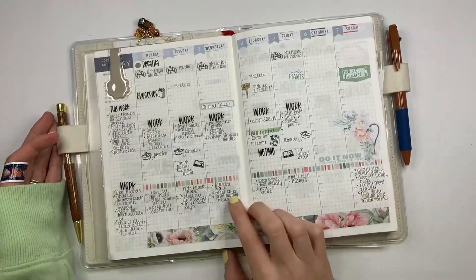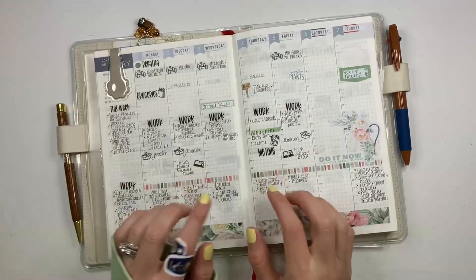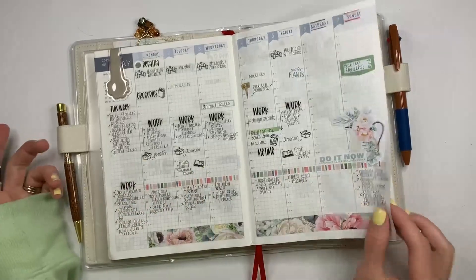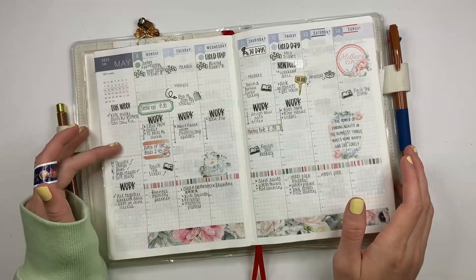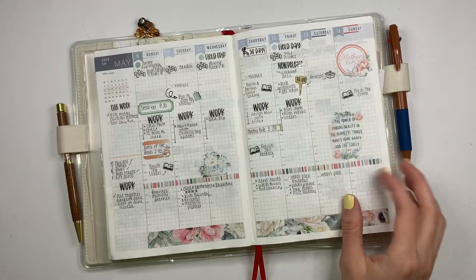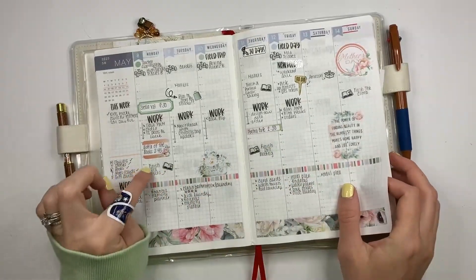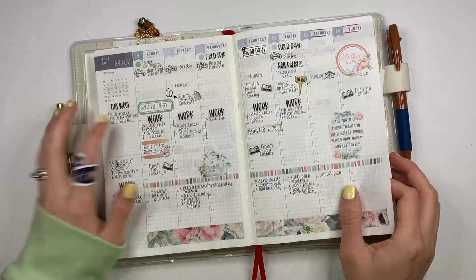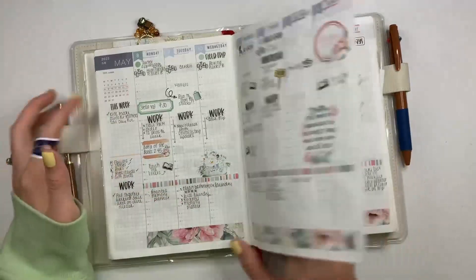I use my weeks as basically a plan-ahead. The only thing I mark after the fact is when I finished a book — I don't know, I've just always done that. So this is the week of Mother's Day, very very busy. Finished three books this week, and next week I will have an update on my reading journal — I'm actually filming that today as well, so you'll be able to see what I've been reading.